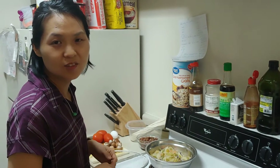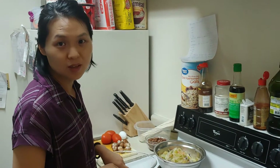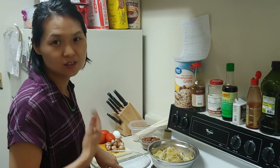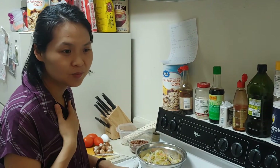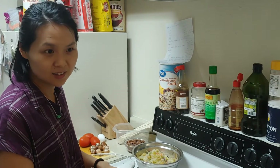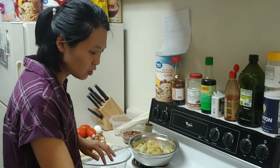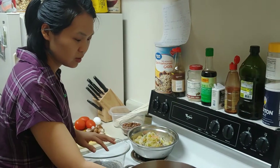Hey everyone, good afternoon. Today I will show you how to make Chinese noodles for dinner. This meal is nutritious and simple to make. First, let me show you what I prepared.